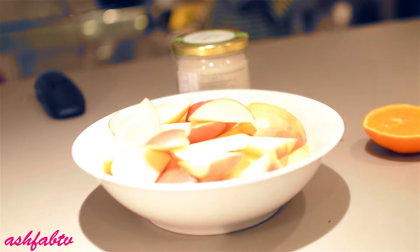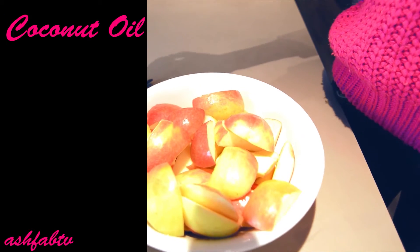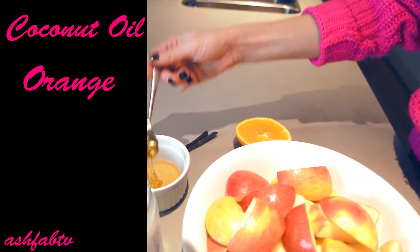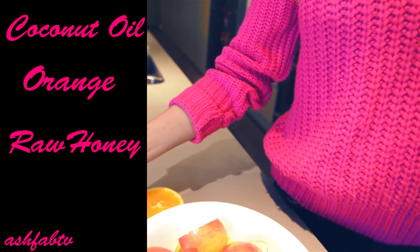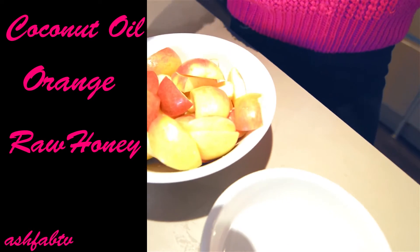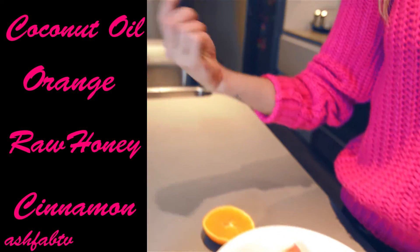You're going to need six apples — I prefer red, they're more sweet. Some coconut oil. About half an orange for sweetness. Raw honey — there's about two and a half to three tablespoons in there, but I might add more. Cinnamon. A cinnamon and vanilla pod. And 500 mils of mineral water.